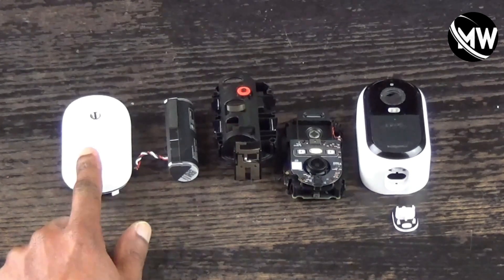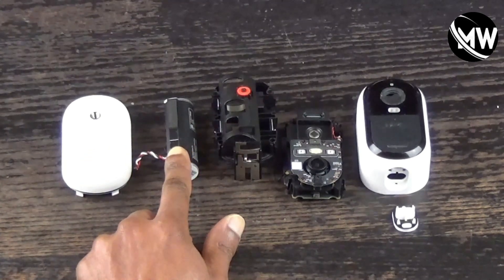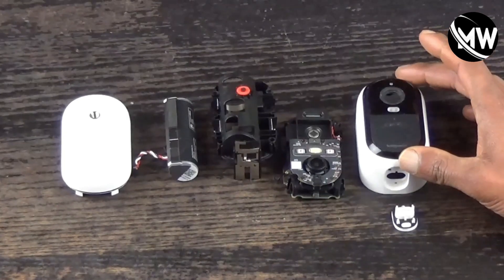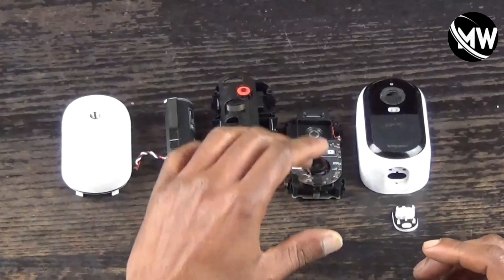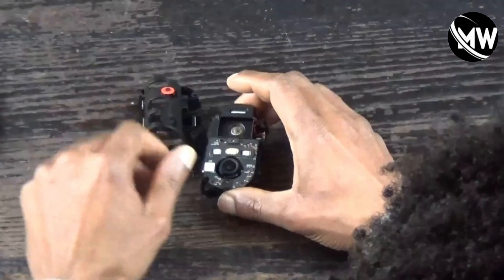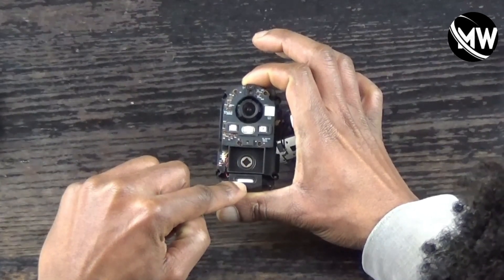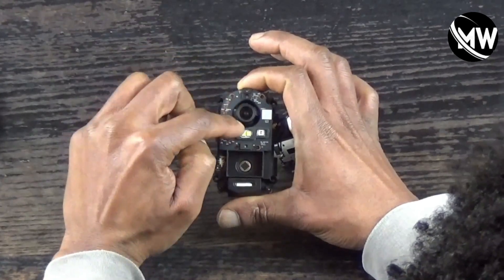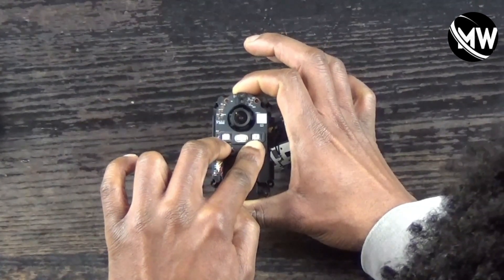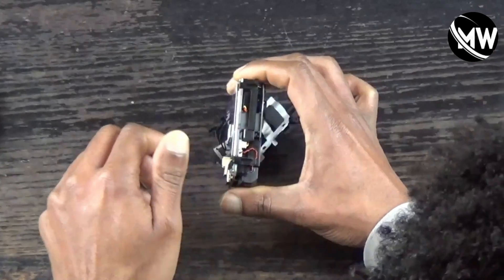So here's what we have fully disassembled: the back case, the battery, the battery compartment, and the front of the camera. On the front circuit board you can see the lens, the PIR sensor, the microphone and speaker, and the spotlight along with the motion sensor lights and LED lights.